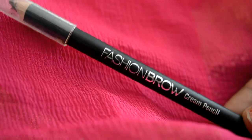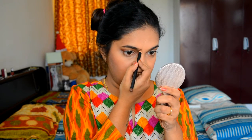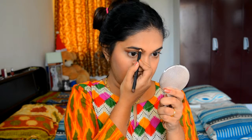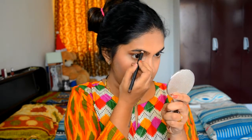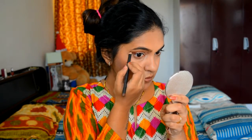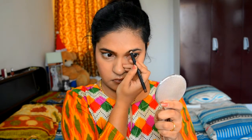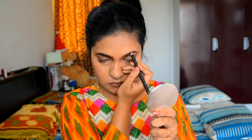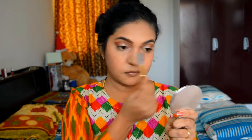Next I am using my Nibbling Fashion Brow eyebrow pencil in the shade brown to define my eyebrows and fill in any gaps. Next I am brushing my eyebrows so that they stay in place.